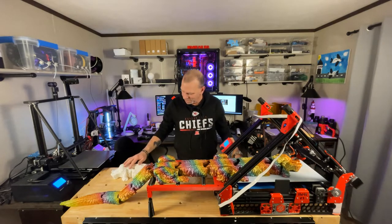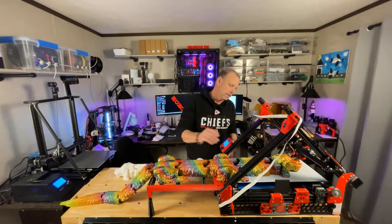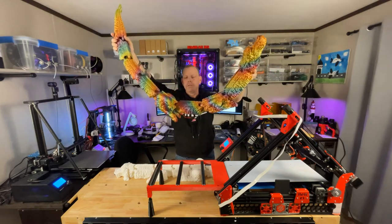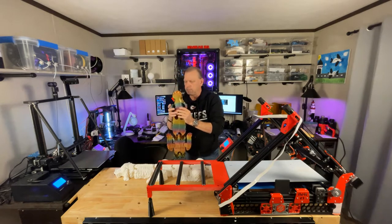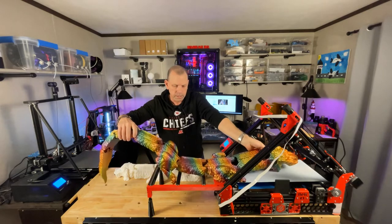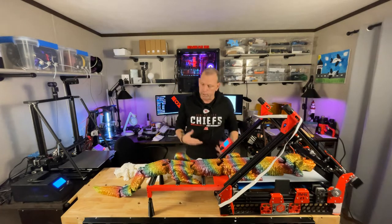There's an even bigger one. This white one wound up being 49 inches, and somebody said, 'Oh no, you've got to print one five feet long.' Well, here you go — it's five feet, it's printed, in rainbow silk PLA. I'm six feet tall, so I'm gonna let the tail touch the floor. There you go, five foot. It's done. I'm not printing any more of these ridiculously large articulated models.